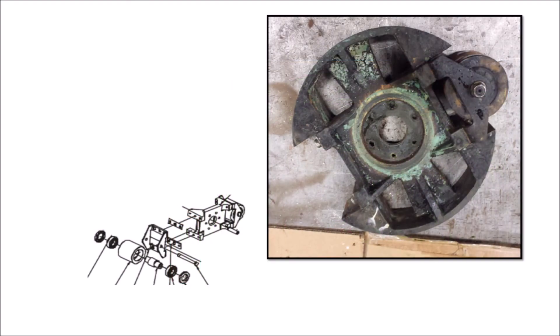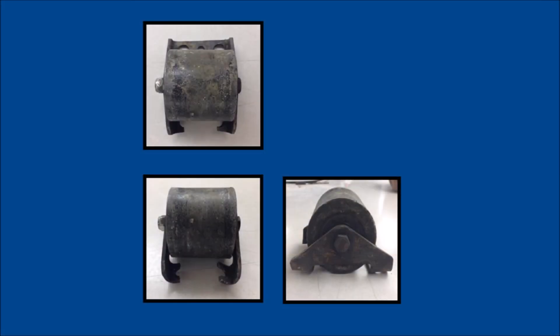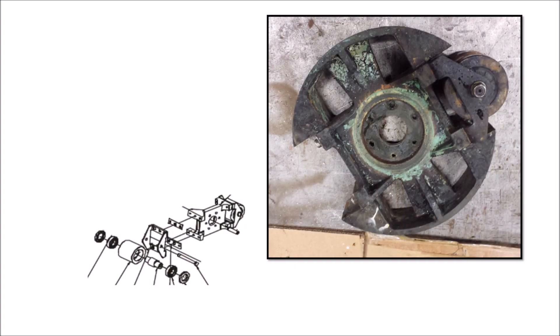Roller style pumps, however, have complicated roller assemblies that create several additional moving parts that are subject to wear and failure. Roller pumps are generally non-lubricated, offering no chemical dilution at hose failure, which will subject the roller assemblies to attack by concentrated chemical.